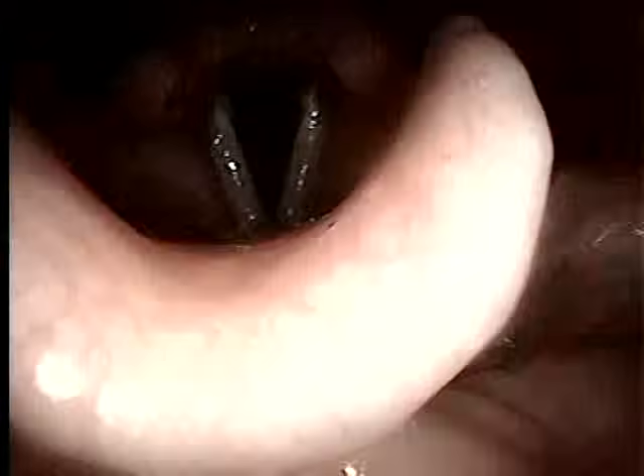Oh, it hurts for some reason all of a sudden. Maybe I was using my nose, tilting it up or something.